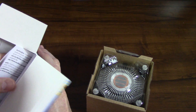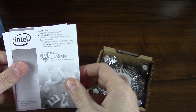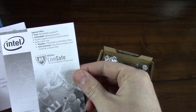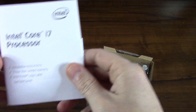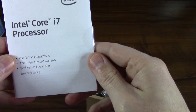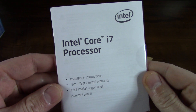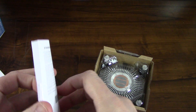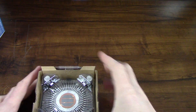Let's just see what is in the box here. You get some information, something about McAfee virus protection, a special offer or something. And then of course the installation instructions, a three-year limited warranty with this processor, Intel Core i7 processor, and then the booklet has a little tape holding it together.